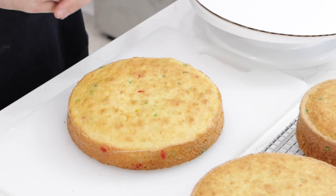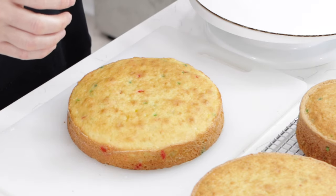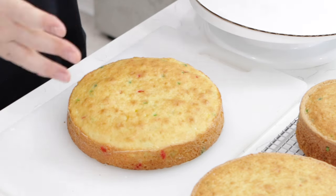Begin by baking your cakes. I used three funfetti cake mixes — three boxes worth. You can probably get away with just two, and you don't have to use a cake mix. You can use any from-scratch cake or whatever your favorite recipe is, but you'll need at least double or maybe even triple depending on the height of your Barbie. Once you bake them, make sure you let them cool completely.